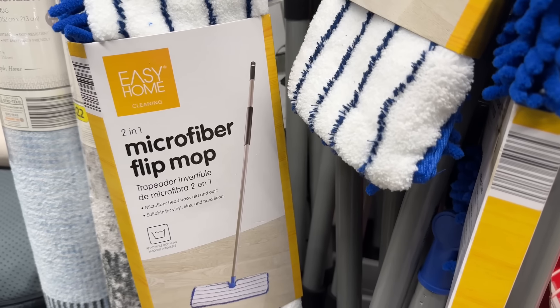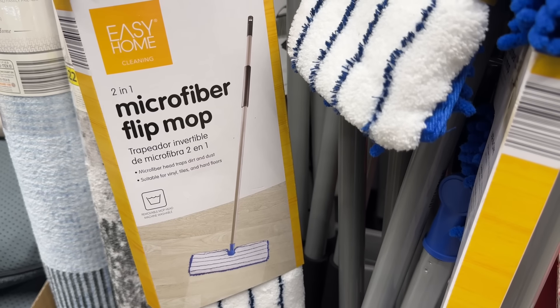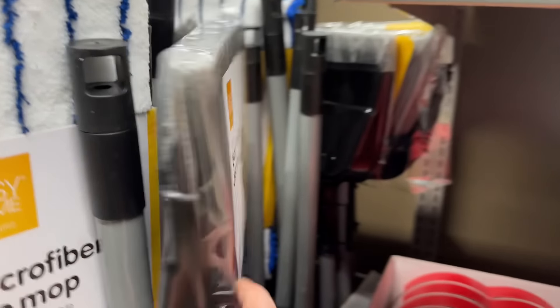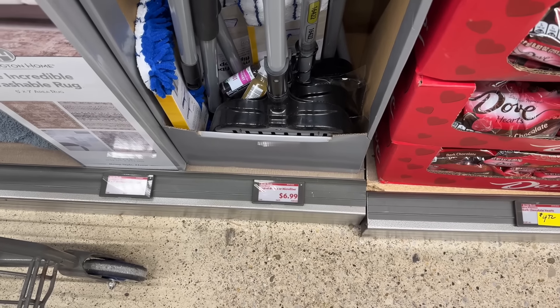Time for cleaning! The two-in-one microfiber flip mop has a microfiber head that traps dirt and dust, suitable for vinyl tiles and hardwood floors. You can also go for the broom that comes with a dustpan — always love a broom and dustpan combo. $6.99 for either one.